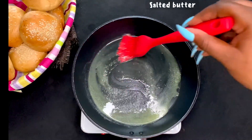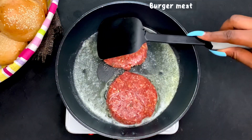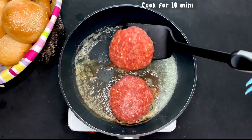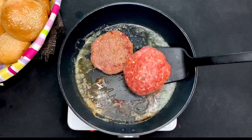The first thing you need to do is heat up some salted butter and fry or cook the burger meat. The burger meat is cut from minced meat and flattened to achieve this shape. You need to heat up your burger meat for about five to ten minutes to make sure the meat is properly cooked.